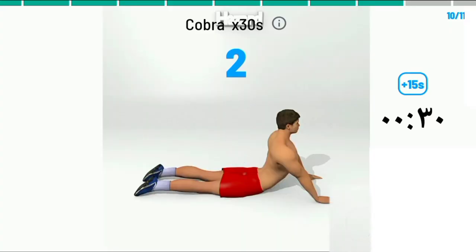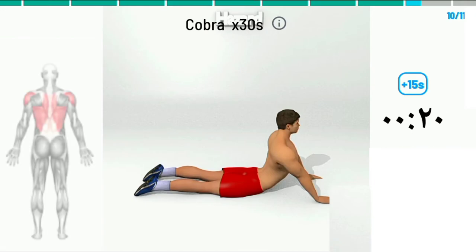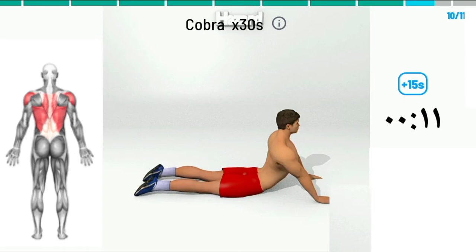3, 2, 1. Begin. Cobra in seconds. 20. 10. 3, 2, 1.